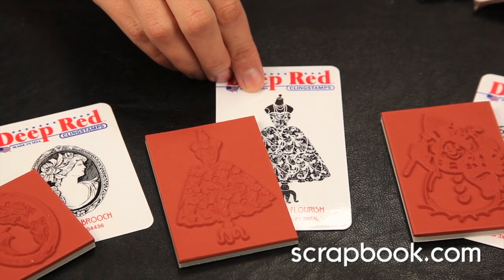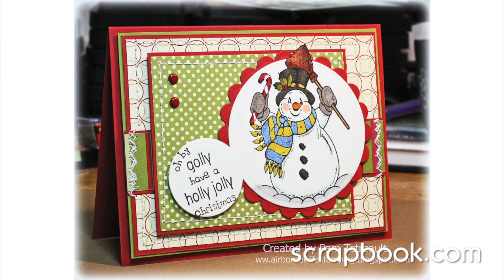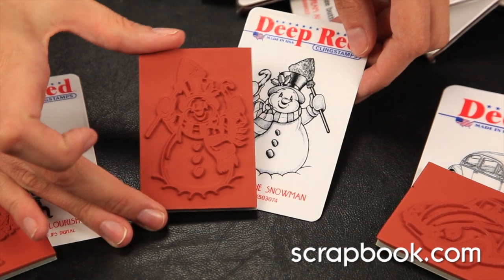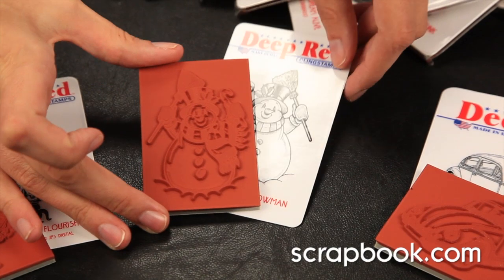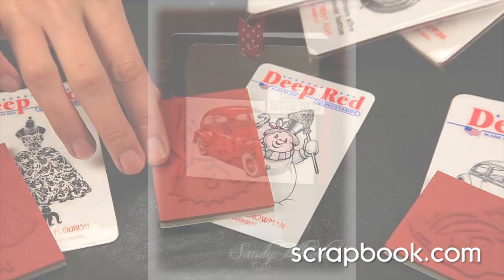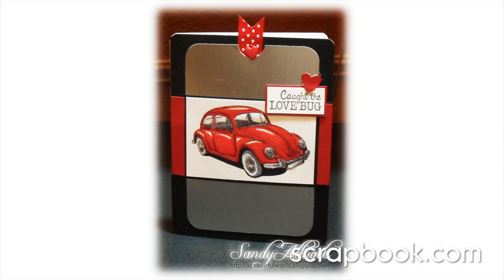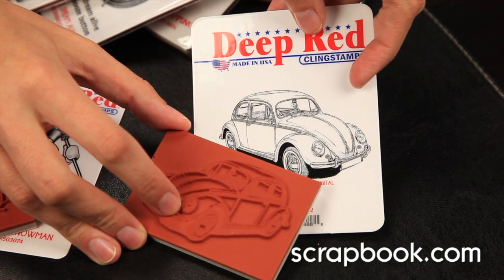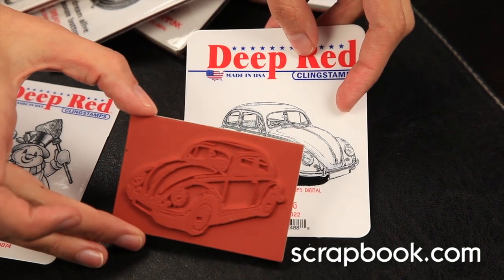You can see these rubber stamps are beautifully detailed and you can easily achieve stamping fine, very fine lines. The ink transfer is effortless and is suitable for stamping on a wide variety of surfaces and papers. All Deep Red Stamps are durable, long lasting, and safe to use with any crafting inks on the market.